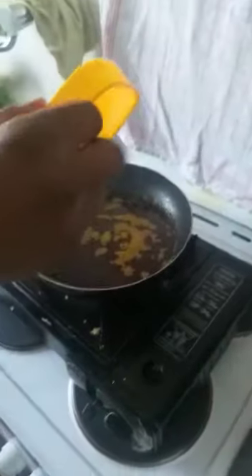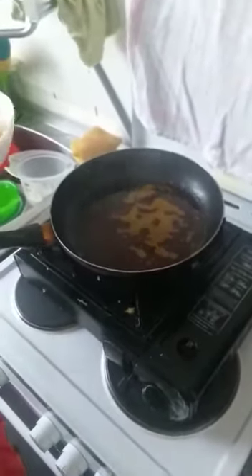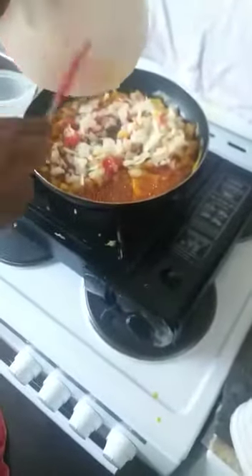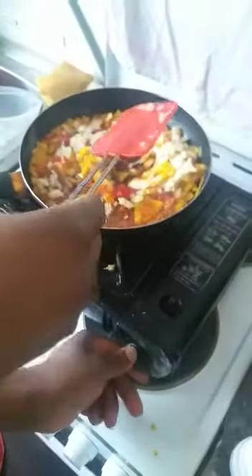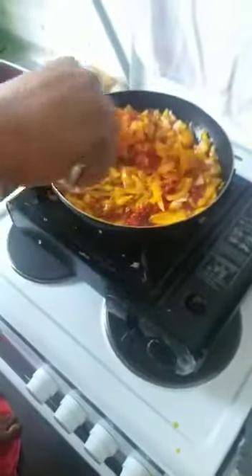For this we'll be using some Aromat and some salt to taste. Now my husband is about to put the salt, and the onions and pepper together. It's not going to be cooking for too long — only about five to ten minutes. During that time we have to keep stirring it. Now he's going to put the Aromat.